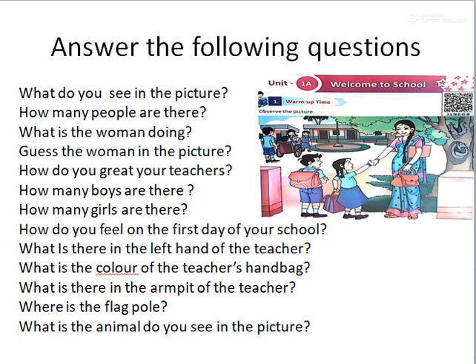Good evening, teacher. Yes. How many boys are there in the picture? 3 boys. How many girls are there? 3 girls. How do you feel on the first day of school? Happy. Yes, children are very happy to go to school on the first day.